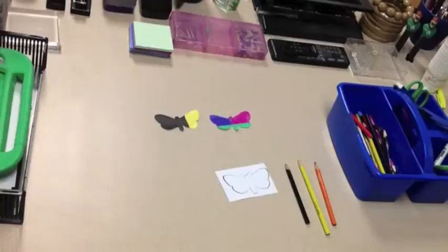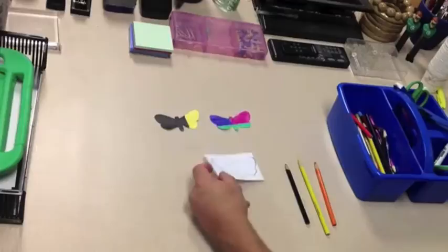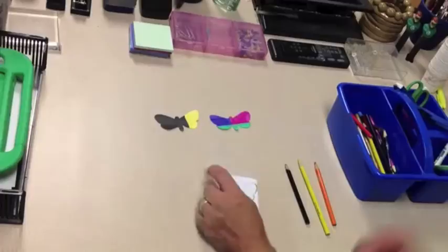What you guys are going to be doing is coloring a moth to blend in — to camouflage itself into the surroundings of our classroom. You're going to grab one of these blank moths and color it, then cut it out. When coloring, you're going to be looking around the classroom for a place to stick it with tape.